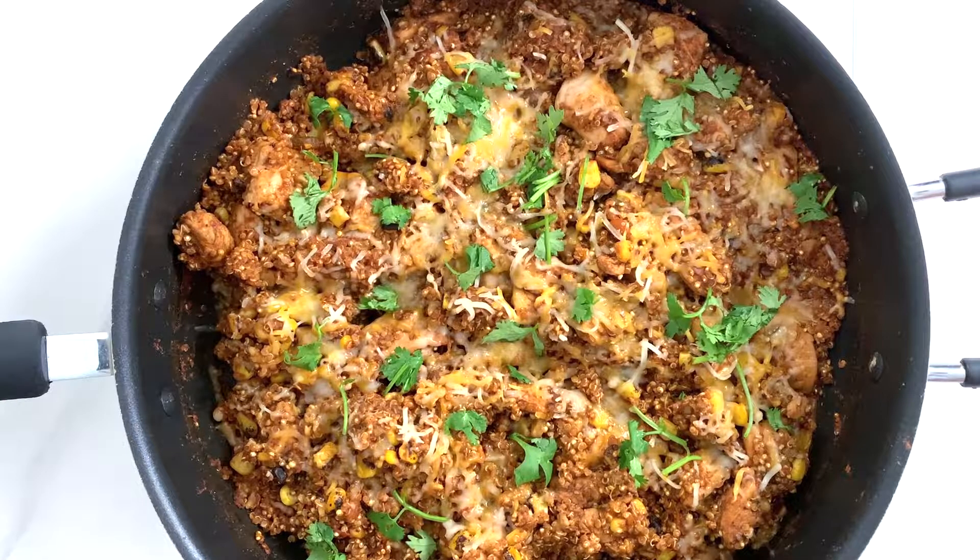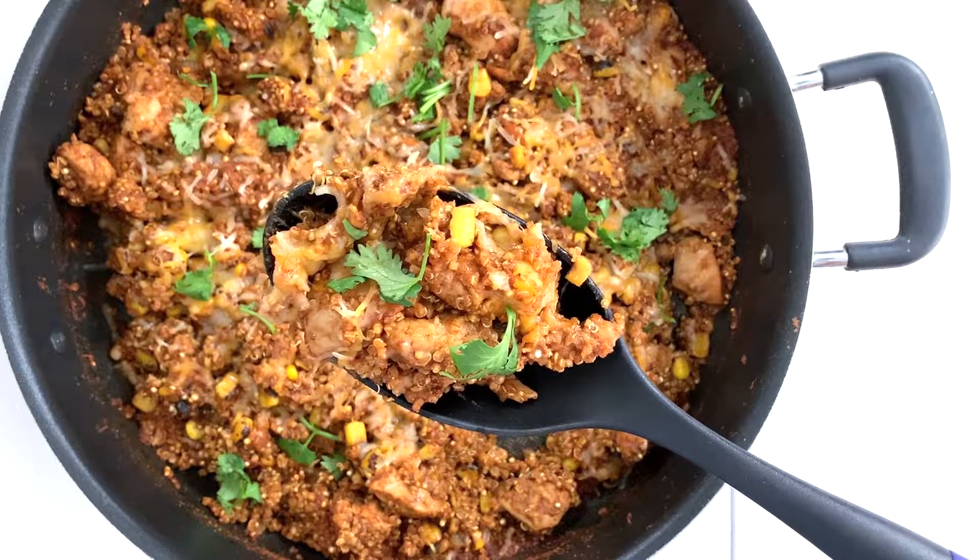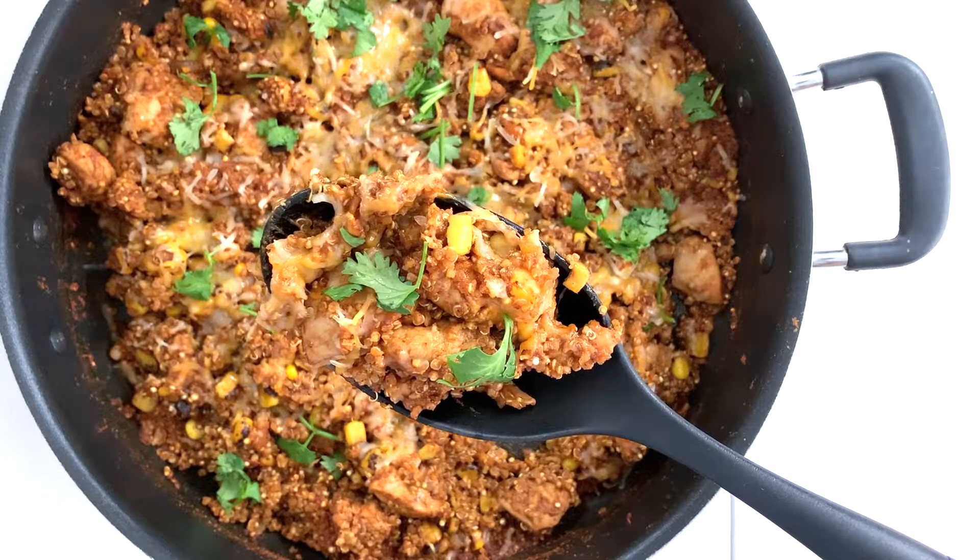Please go to my website or channel for more quinoa recipes and videos. Don't forget to subscribe to my channel if you like this video. Happy eating and see you next time!